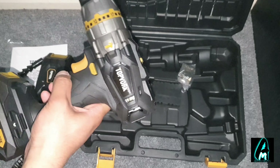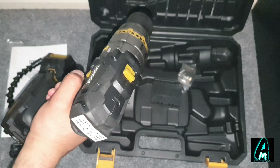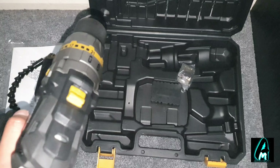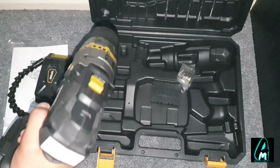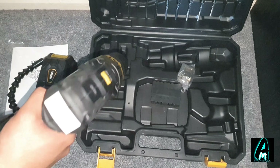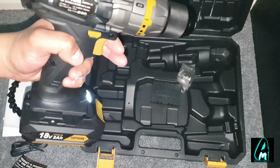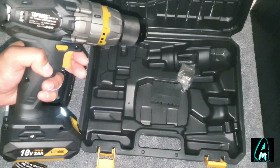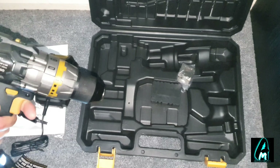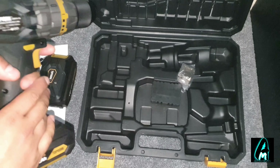It has 20 plus 3 settings — auto spindle and lock — and the max torque is 55 Nm. Each battery comes with a 2000 mAh capacity and 20 volt max voltage, giving you at least several hours of continuous usage time. The no-load speed is zero to 400 RPM, and you can also go up to zero to 1500 RPM. It also has an impact frequency of 30 millimeters.